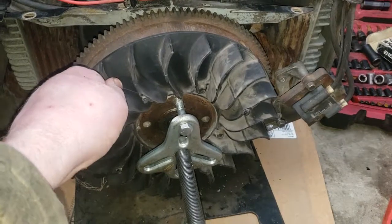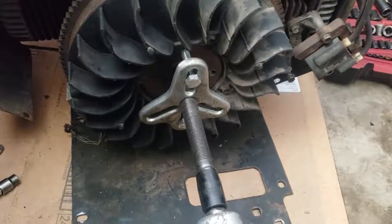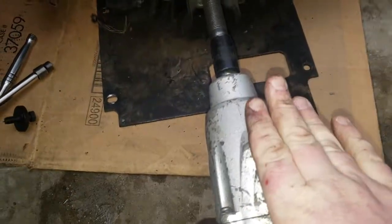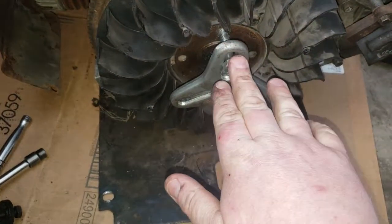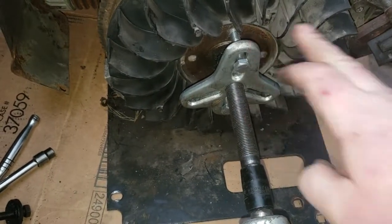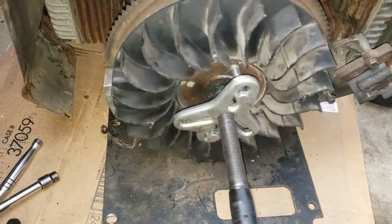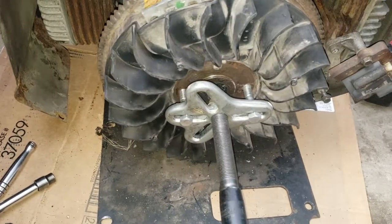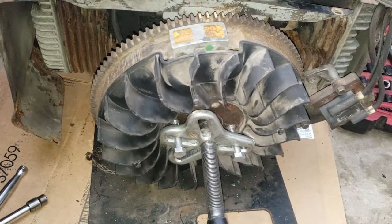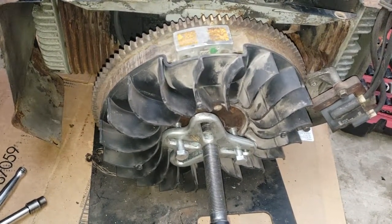These are plastic, so you can't stick a screwdriver in here and put any leverage on them. Make sure everything is nice and hand tight before using your impact — you don't have to crank down on these too hard. As long as they go in enough threads you are okay. Make sure you're going the right direction. It popped off — it's pretty much as simple as that using the puller. It just puts the pressure on the crankshaft and pop goes the weasel.